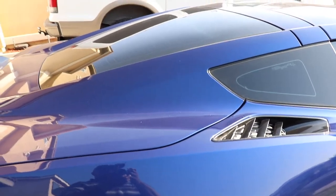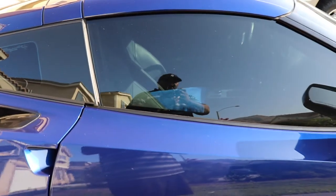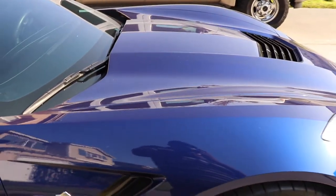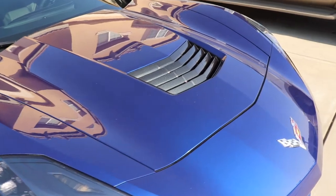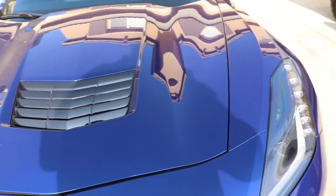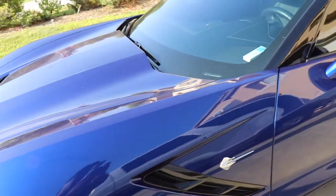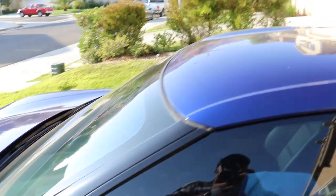Alright guys, here's the car. It's kind of dusty — I drove it this week. Out here in California we've been having really hot weather and fires, so there's a lot of dust and ash on the car. Hopefully you can see the reaction of the Colonite through the camera — the haze, the swirl marks — it's kind of like that all over the car. That didn't happen until the second coat of Colonite 845.